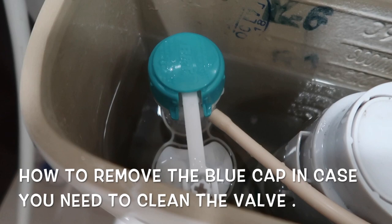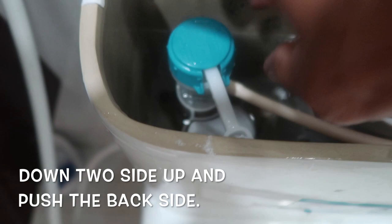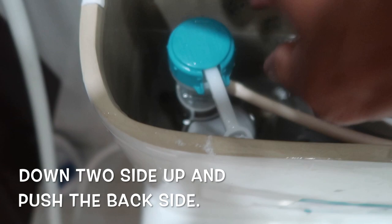The blue top — you just push it in. There's a blue pin, and then when you take it out, push it here and then grab it here. It's a little bit better; you can also get a little bit more — a little bit better.